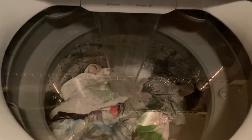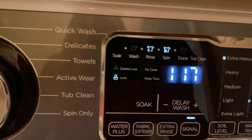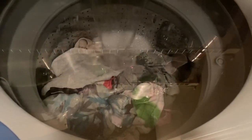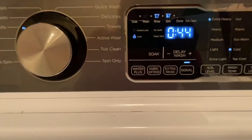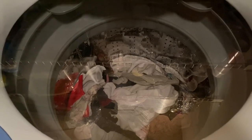Right now we're on the wash cycle — really the soak slash wash cycle. I can see the bubbles. Now we're on the rinse cycle. Sounds like it's draining first. Here we go, it's spinning now.